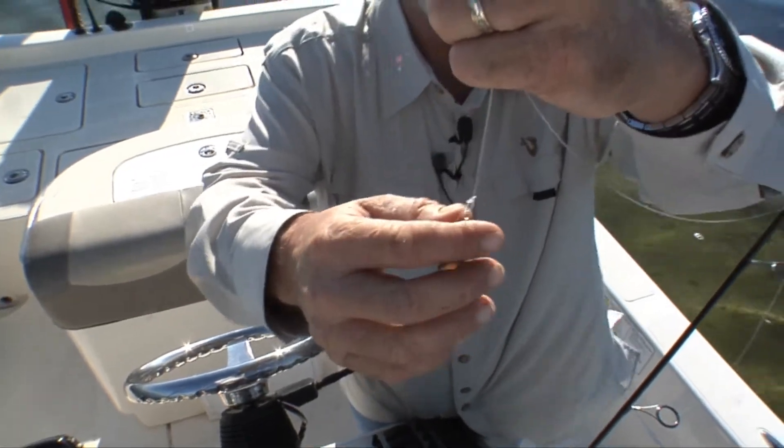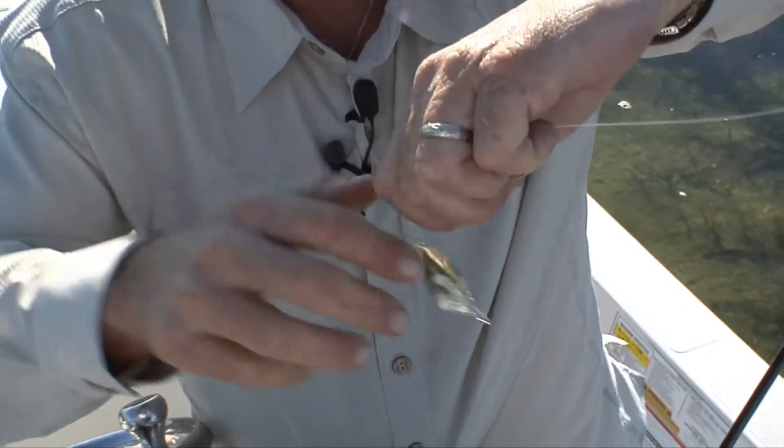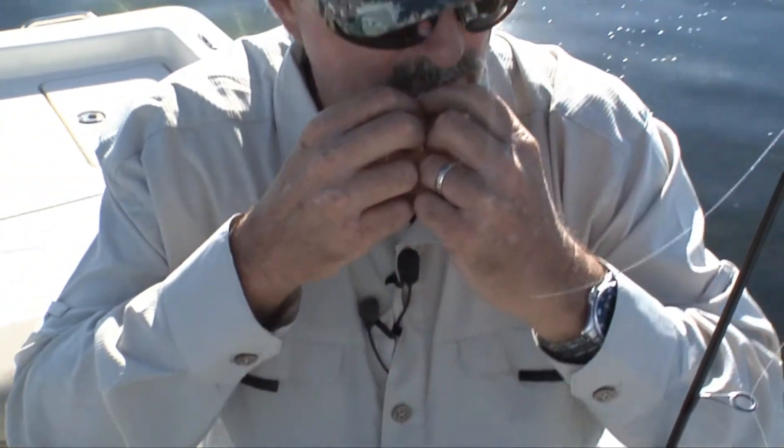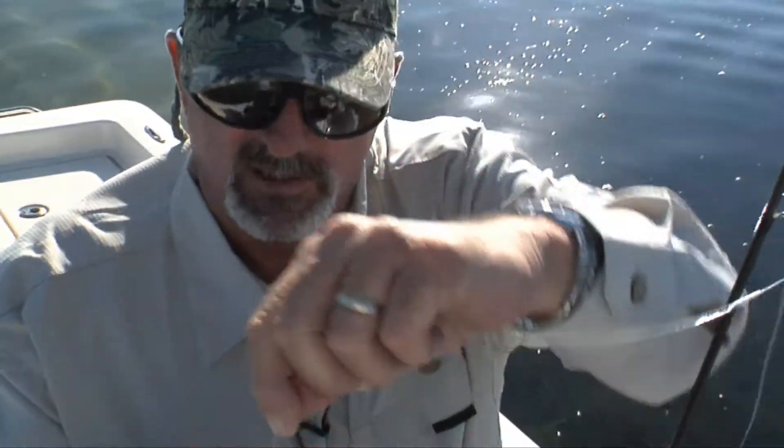There you go. Good little loop knot. And if you notice, that tag end is going down, so it will not catch any grass or anything — because it's going down toward the bait, so it won't pick anything up. Trim that up and there we go.